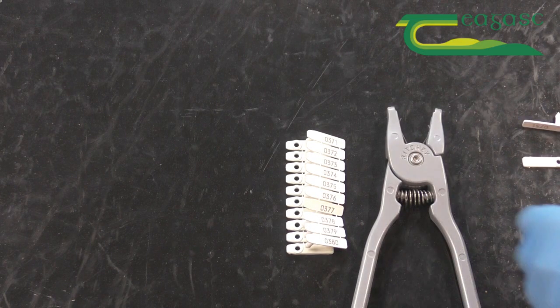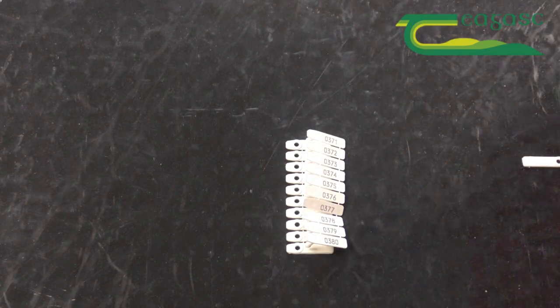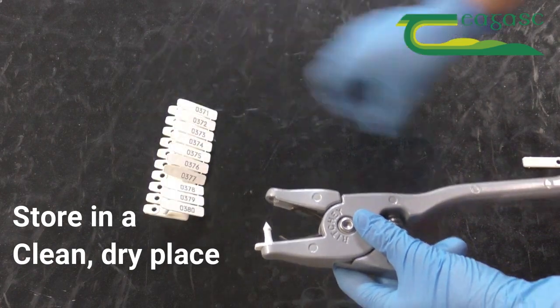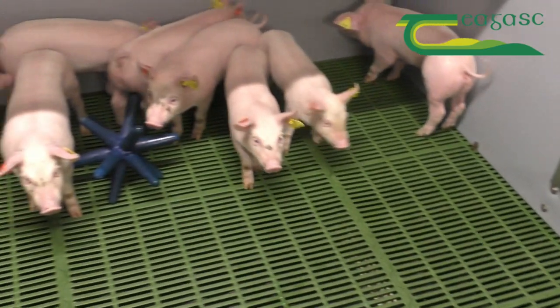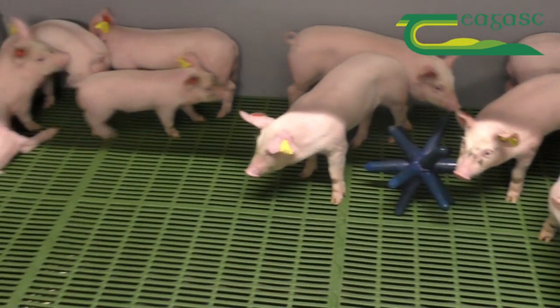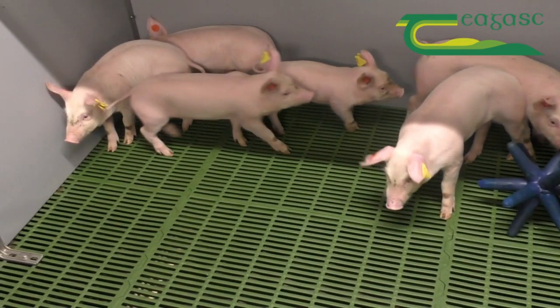The tagger should be clean and in good working order. It is best practice to disinfect the tagger after each use and store it in a clean dry place. Tagging in both ears means that if a tag is lost, the animal will still be easily identifiable by the remaining ear tag.